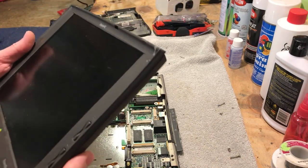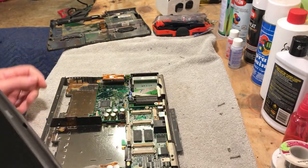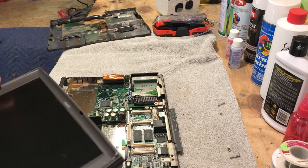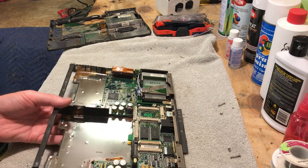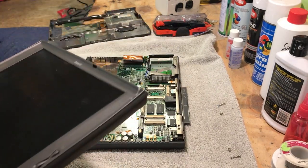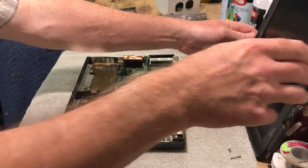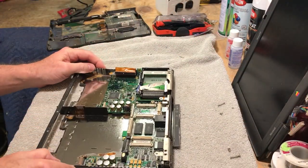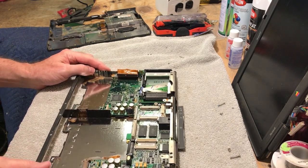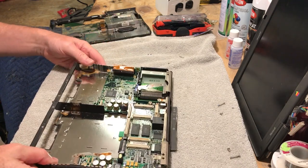My main concern is that floppy drive. I'm not worried about the board because the board's fine — we're just going to clean it and kind of put it back together. It's got a lot of good parts on it. I'm going to clean this back up and finish taking this motherboard out.